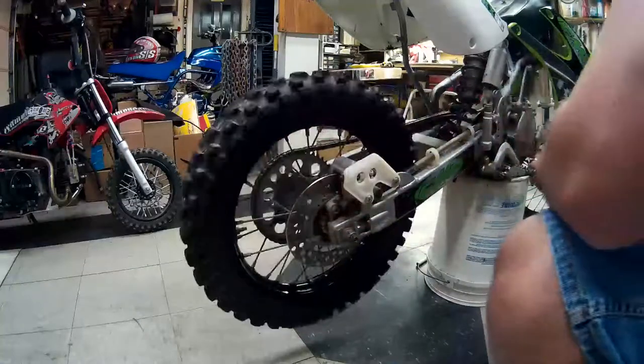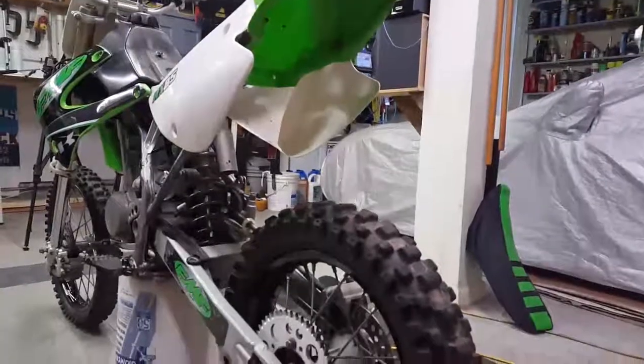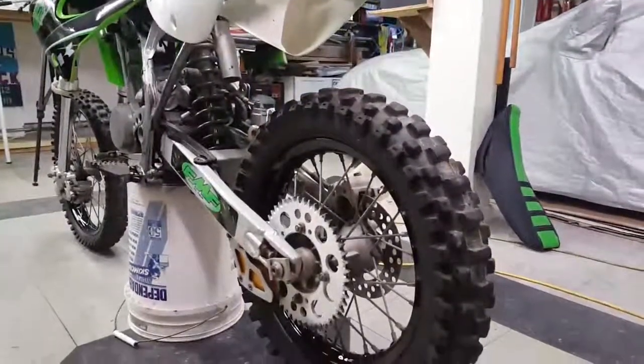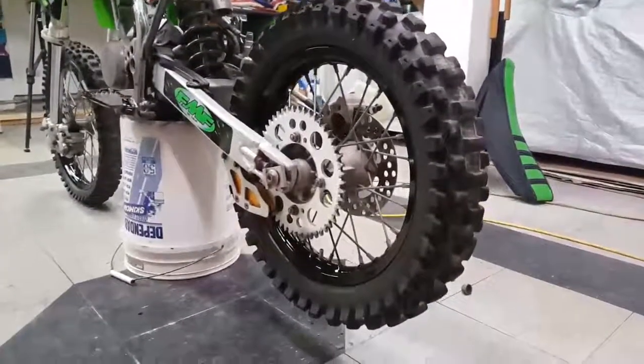That's that, guys — pretty easy job. Just don't forget to use your blue Loctite on your bolts, and make sure that your caliper slides are smooth before you put them back on. And don't forget to bleed your brakes as well — I'll probably have another video on that.